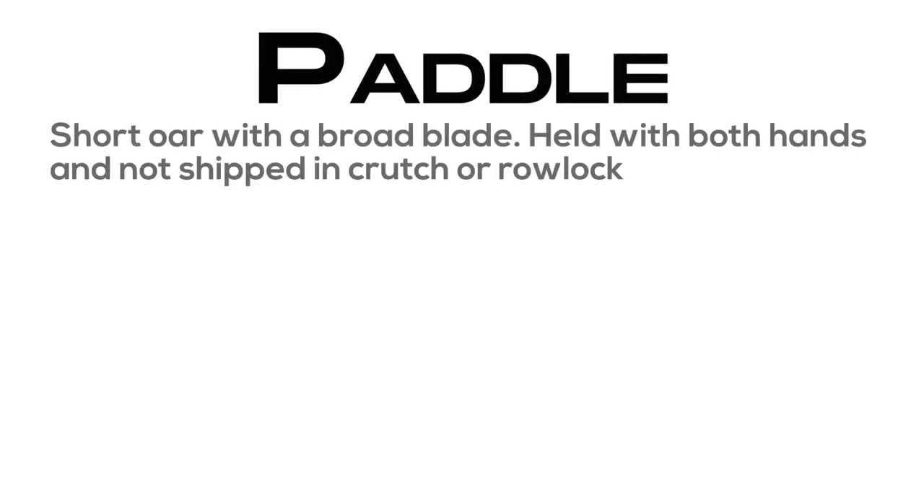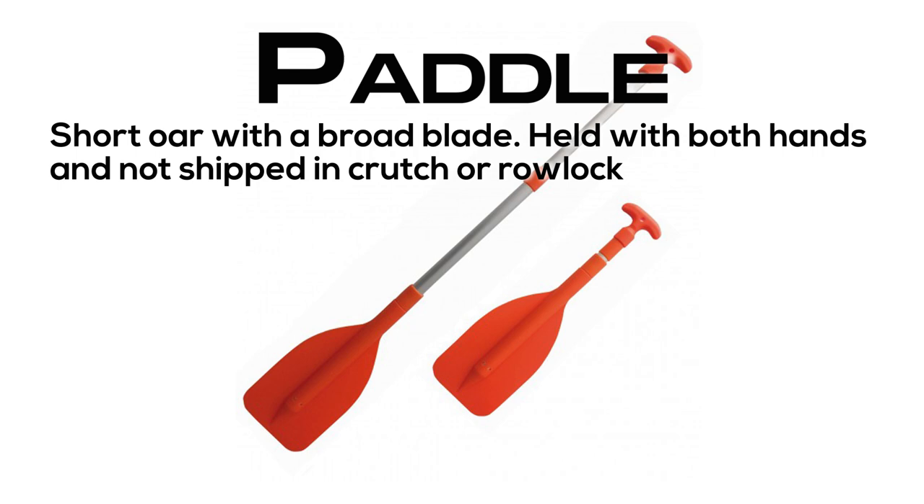Paddle: a short oar with a broad blade, held with both hands and not shipped in a crutch or rowlock.